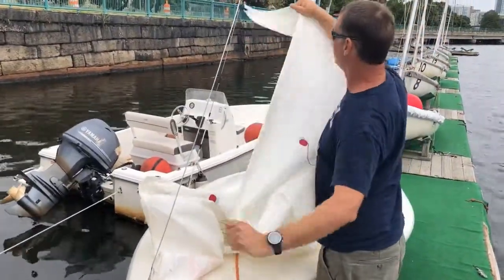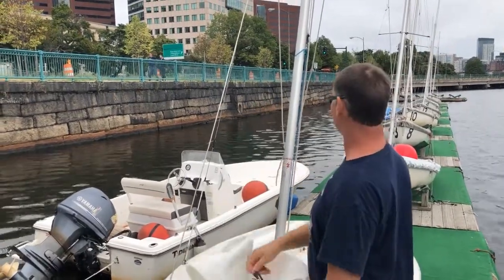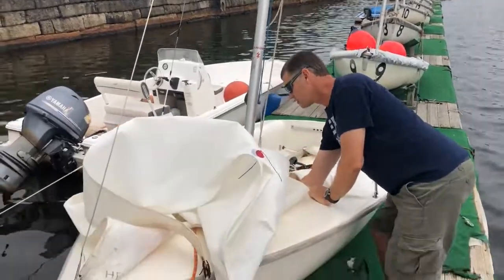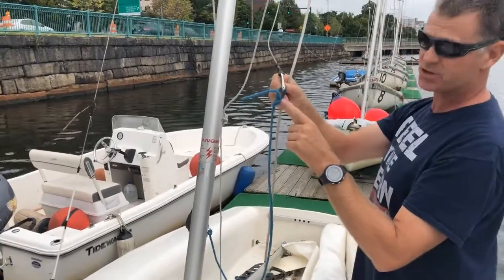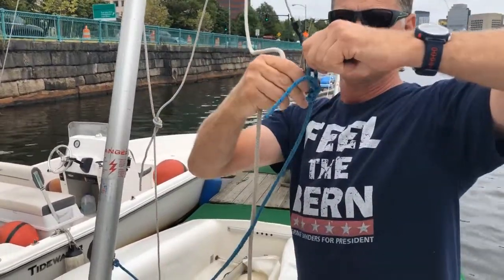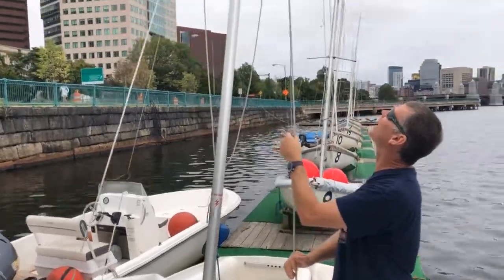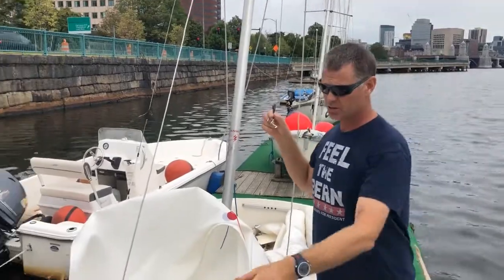Unroll the sail completely and run your hands up to the head — the head is much skinnier and has the other end of the wire with a loop built into it, which attaches to the jib halyard. The jib halyard should be tied alongside the mast, one end cleated in the jib halyard cleat at the bottom. Undo the cleat, then undo the shackle from the Cunningham or from a slipknot in the rope part of the halyard. Always look up and make sure the halyard isn't twisted or tangled before attaching it to the sail.